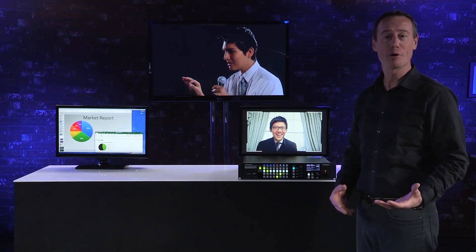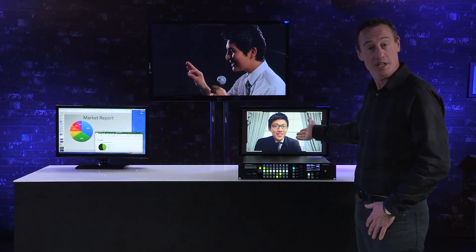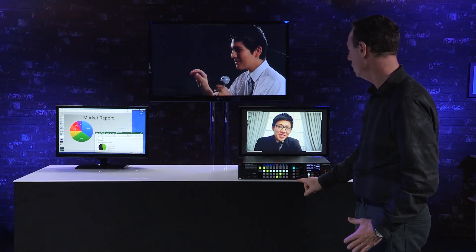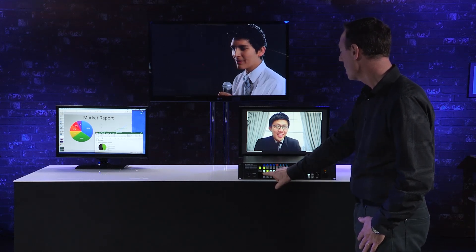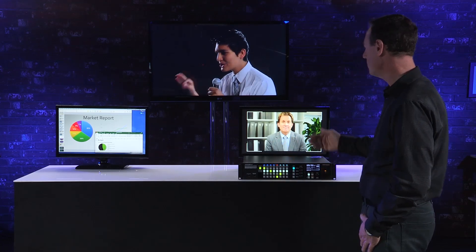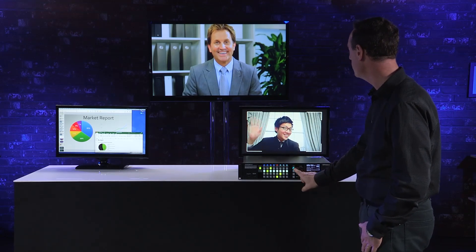Let's look at a live production scenario using the program preset mode. My back monitor is my program out. The monitor right behind the XS Series is my preview monitor. The monitor to my left is the confidence monitor for the presenter. In program preset mode, output one is my program out, output bus two is for my preview monitor, and output three bus is for my confidence monitor. I'm able to preview a video source before I take it to the live screen. I hit my take button and that person goes to the output. I can set up another shot, hit enter, and it does a nice cross dissolve between the two video shots.